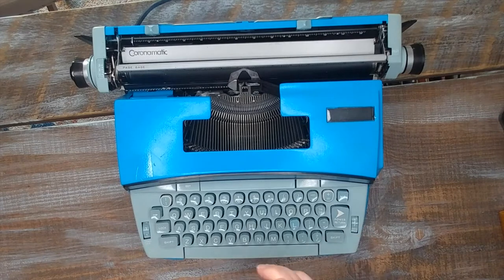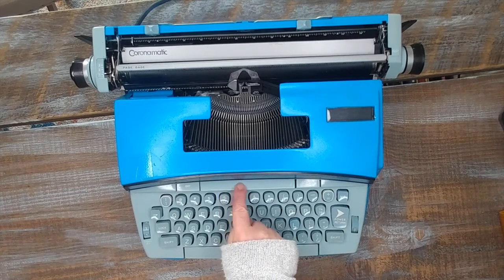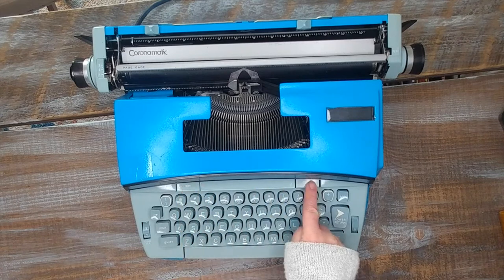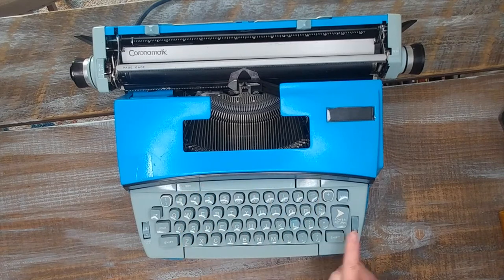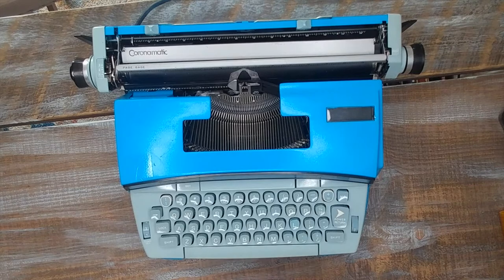Let's take a look down here. You turn the on switch right here. This is for tabs — right in the middle to set a tab, and clear tabs on either side. This is an electric typewriter with a power return, which means this typewriter is easier to type on than a manual because you don't need to press down as far. Let's go ahead and load our paper and I'll show you what I mean.